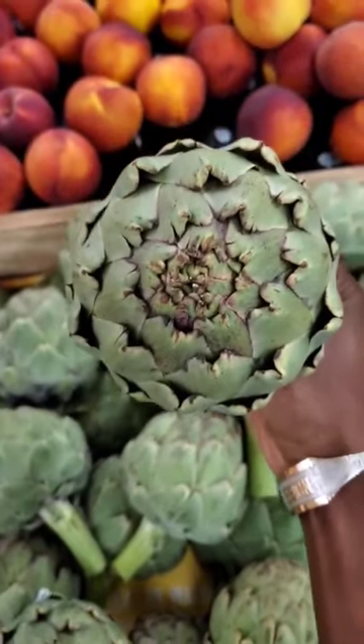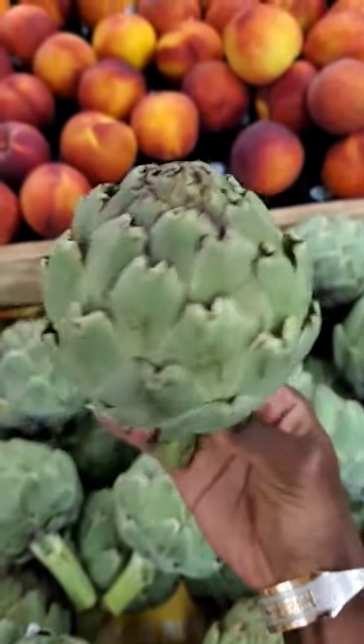Whether you get a green or purple artichoke, the stem should be green, firm, and fully connected to the artichoke.